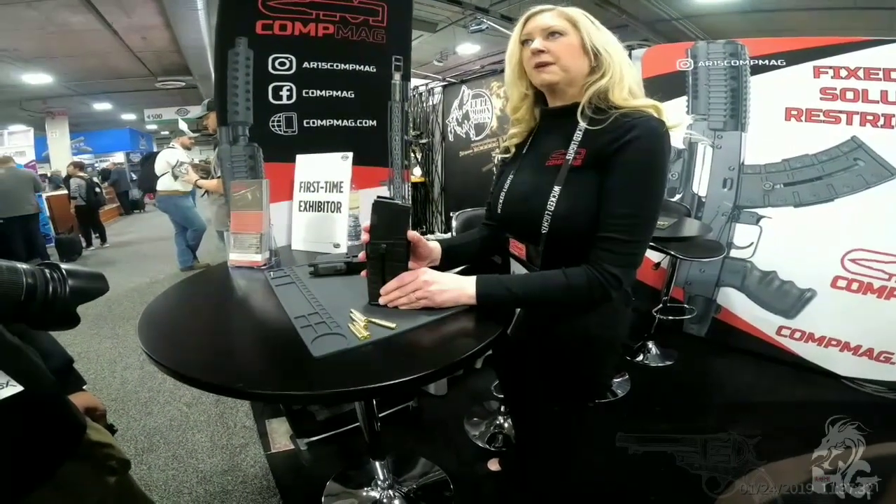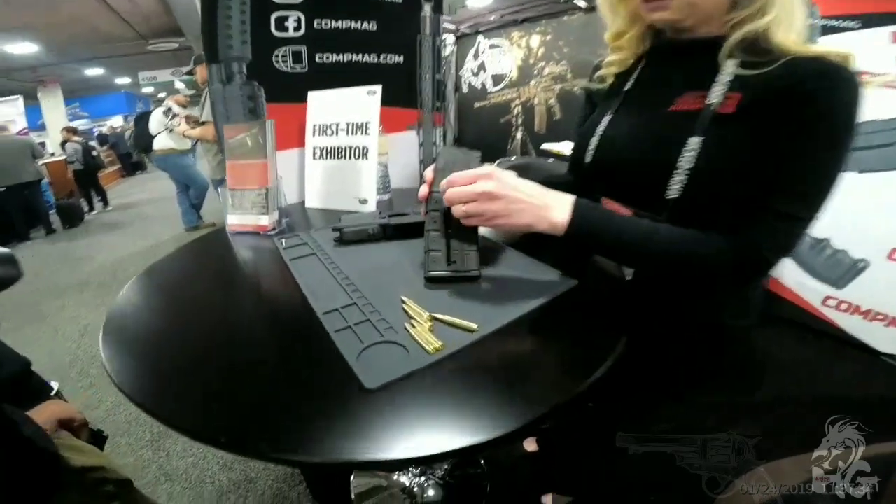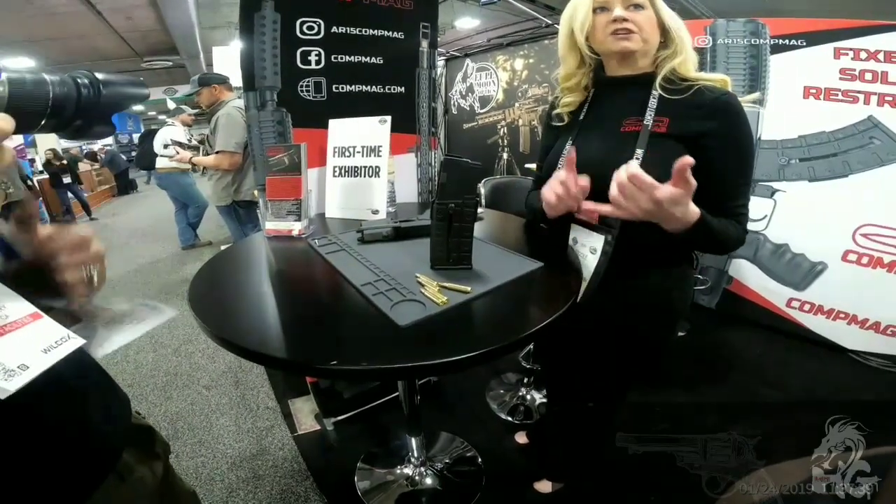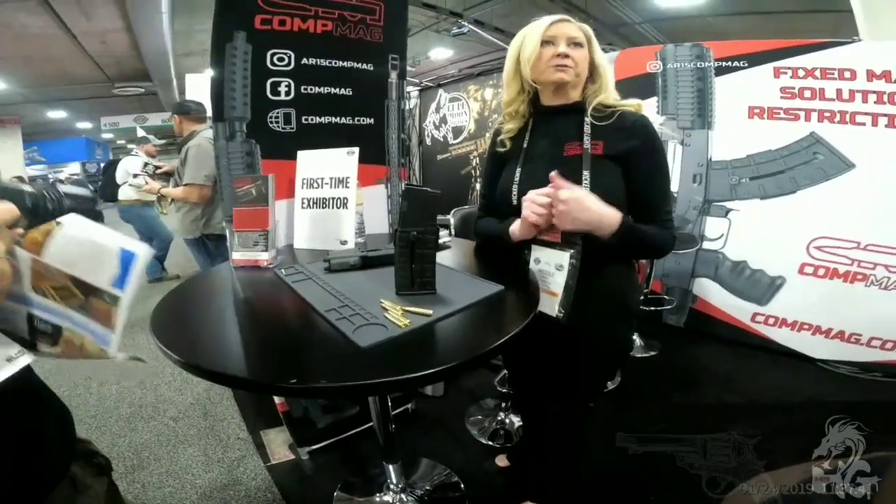It's made two to three times thicker than a standard mag. It's got a stainless steel spring and steel charging handle. It's a good option for California compliance — you can keep all your features: your flash hider, forward grip, pistol grip, and your adjustable stock.